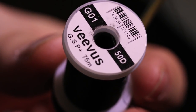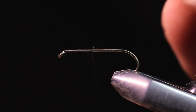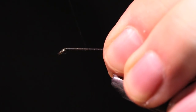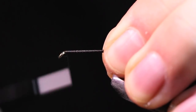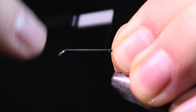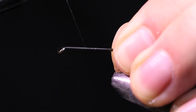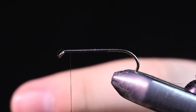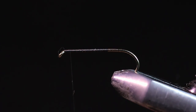The thread we're going to be using is some GSP — this is Vivas, black, 50D. I'm just going to start my thread and come back to about the hook point. I'm just going to get a little base here, stopping at about an eye's length behind the back of the eye.